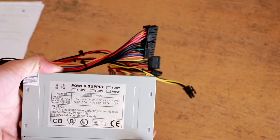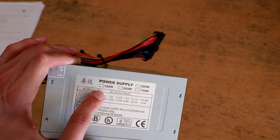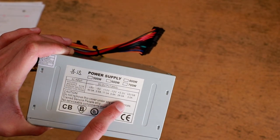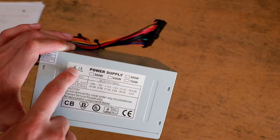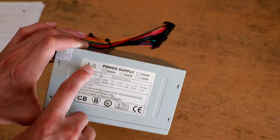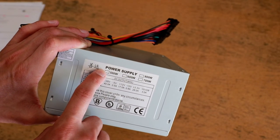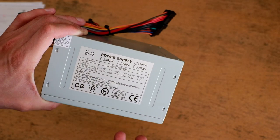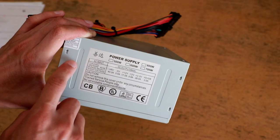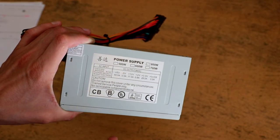Looking at the outside label, it has markings for surprisingly high wattages — 500, 600, 700, and 800 — none of which are marked. I think underneath this removable sticker with Chinese symbols — which I looked up and translate to something like 'good up to' — it looks like it might be sitting on the 400 watt stamp, so it could theoretically be a 400 watt power supply, but it's hard to say.